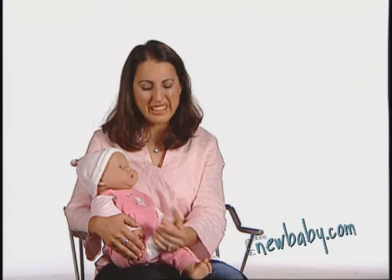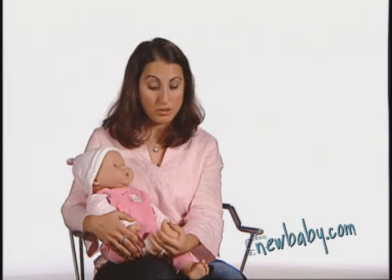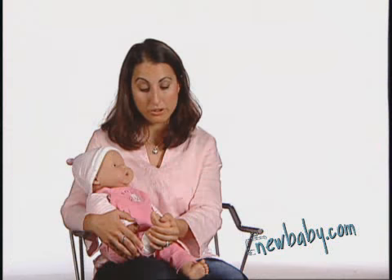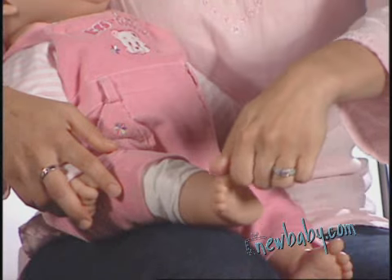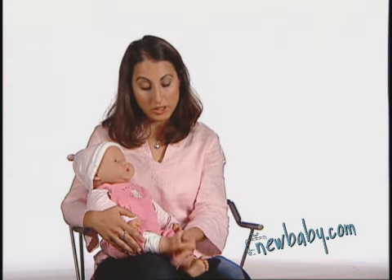The legs and feet are a really good place to start. If you have your baby in your arms like this, you can just do a really simple stroke on the sole of her foot. You can massage each toe, you can name each toe like that.